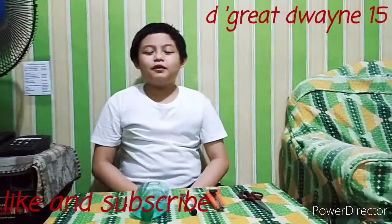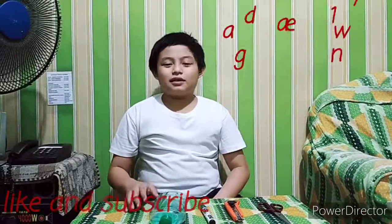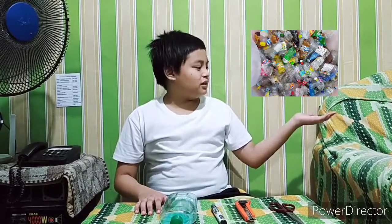Hey guys, today I'm gonna show you how to make a simple DIY multi-purpose holder. It is made out of what we think of as trash, but can still be useful. Can you think what it is? I have a clue — we use it now due to coronavirus.